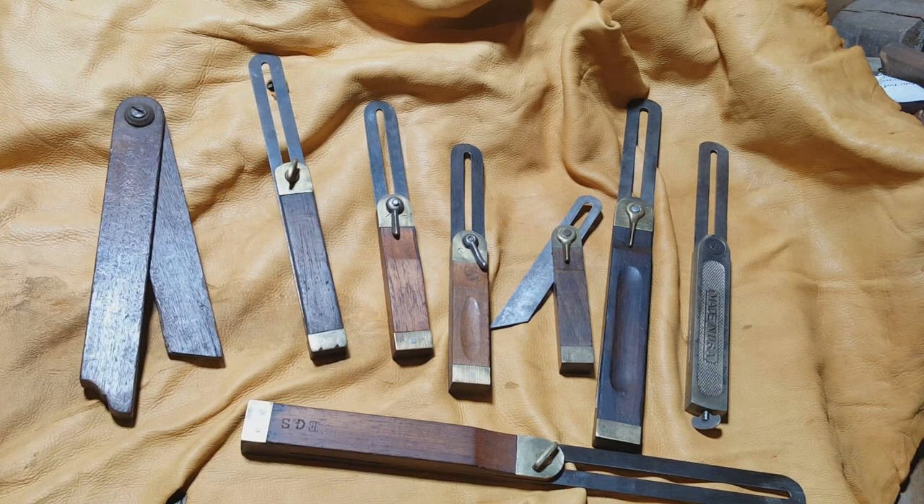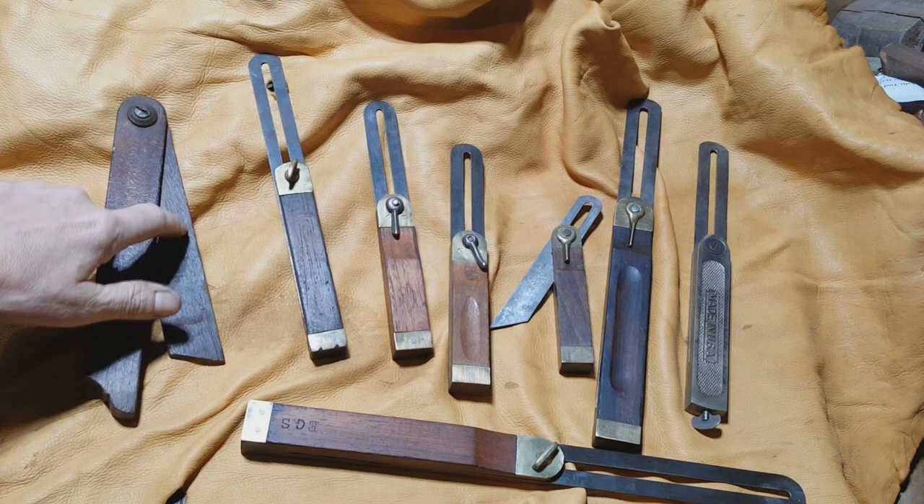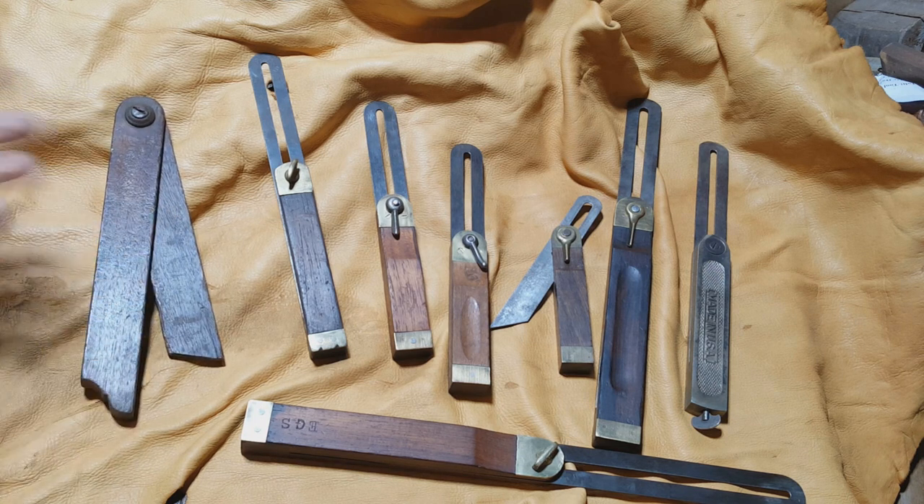Back in the late 18th century, early 19th century, squares started showing up with metal blades and wooden handles. Joseph Smith's Explanation or Key to the Industries of Sheffield, England, published in 1818, shows them with both a top pivot and a center pivot, and they were made either with a rivet or with a slotted screw to lock the blade on.